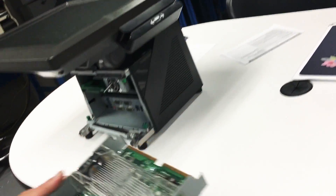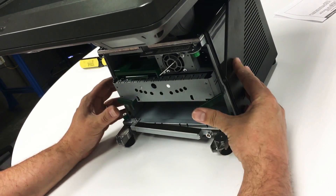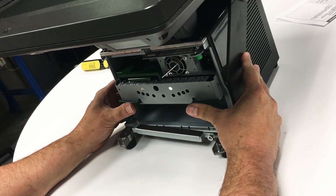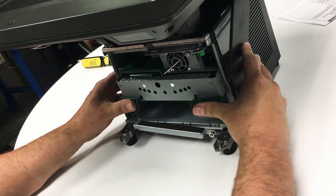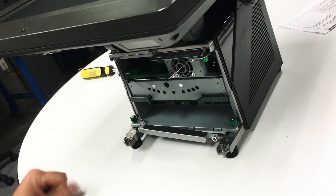Next, we want to reinstall the motherboard. We're going to put it back into the middle slot. Push it back, and then you want to push in on these two fasteners. Like so.